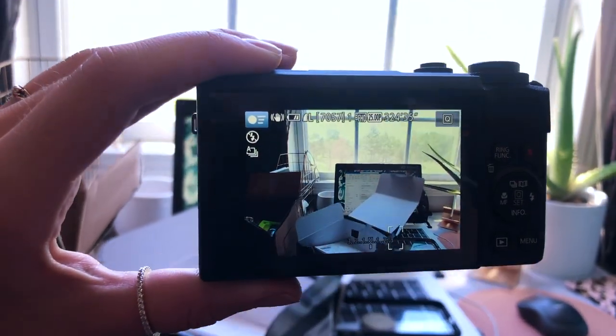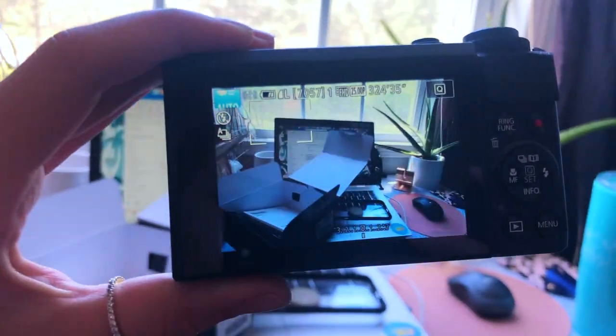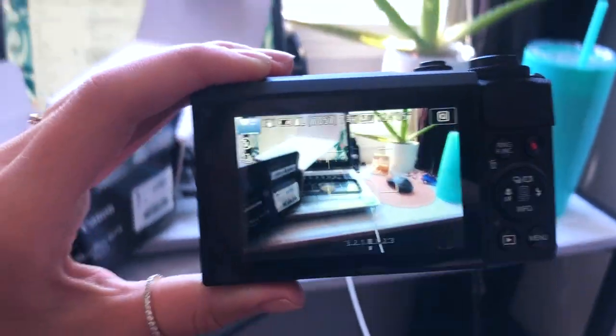Absolutely incredible — my hand is shaking! The camera is a little heavier than I thought, but we love it. This is officially going to be the last video I ever film on my phone. I was hesitant to invest because I wasn't sure — I have almost 300 subscribers, which isn't that many, and I wasn't sure how YouTube was going to go or if I was going to grow my channel or want to stick to it.